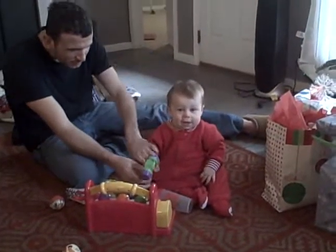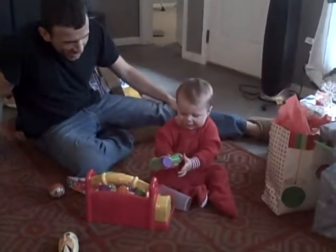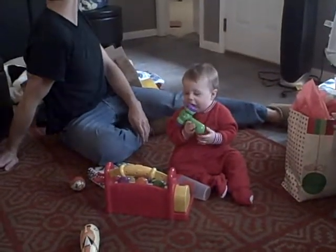That was great. Yeah! Like a hammer. You're hitting the wrong one.